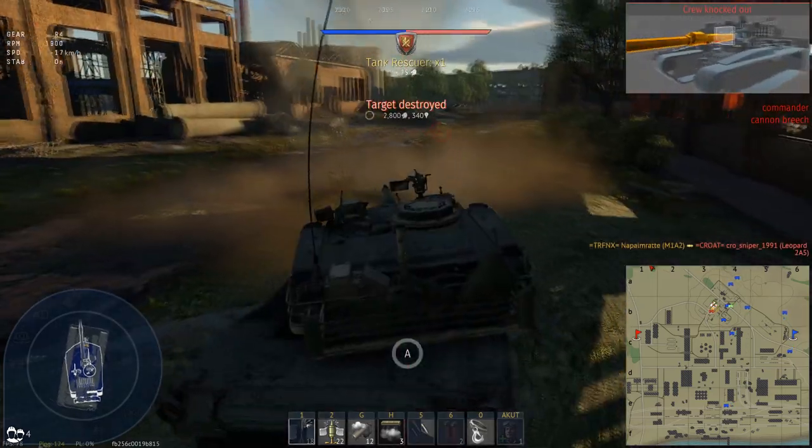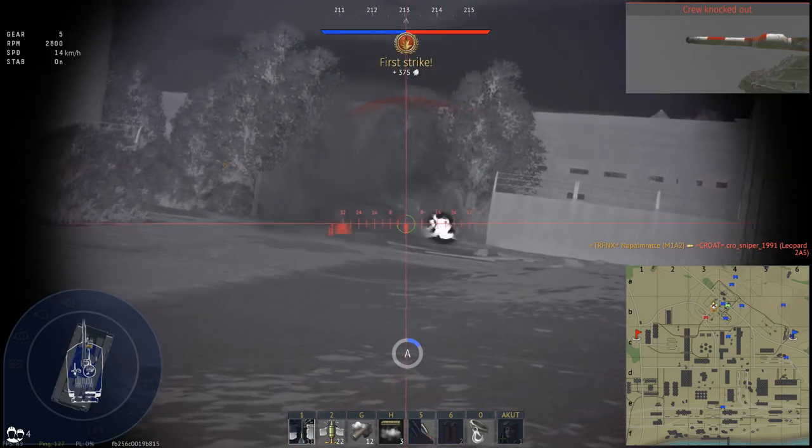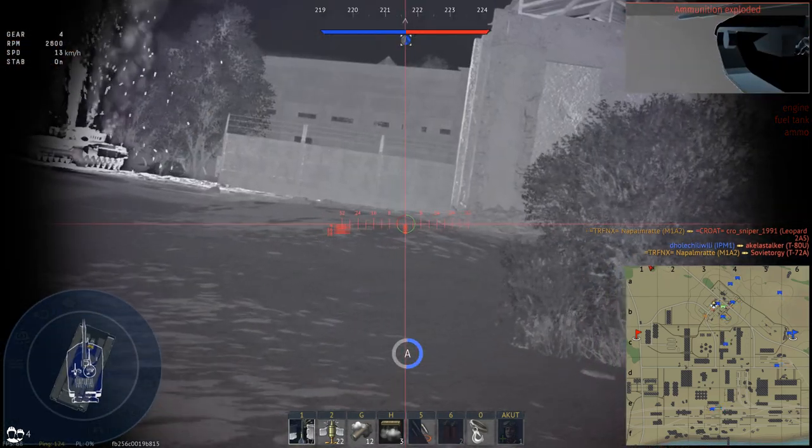Both battles are slightly edited to shorten out the downtimes where there is not all that much action, to fit it in a reasonable time. You saw a little bit of the taste in the intro, and this is what I want to expand on.